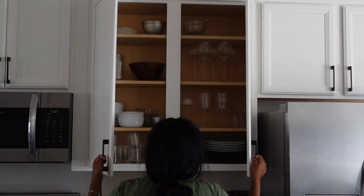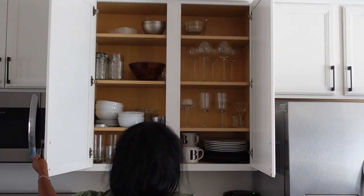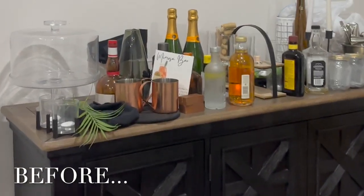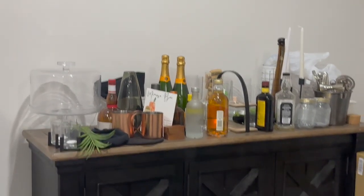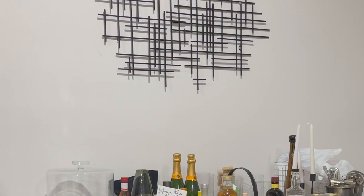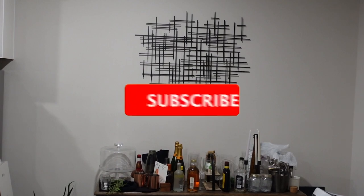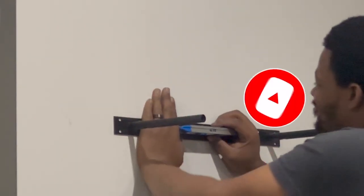Hi everyone, welcome back to my channel, or welcome if you're new here. Today's video is a fun one because this is something I've been wanting to do for a while. I am freshening up this bar area in my home. This is a bar cabinet I've had for a while, and right now it's just kind of junk storage with things sitting on top of it, including some alcohol. I really wanted to give it some organization and make it super functional, so that's what I'm doing today.